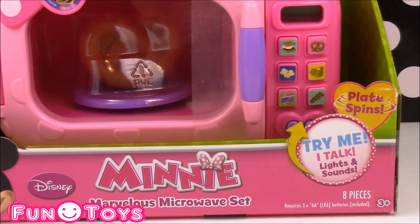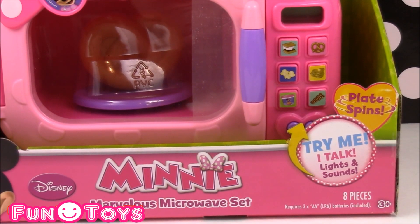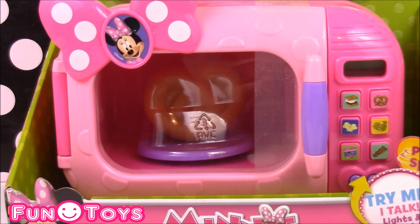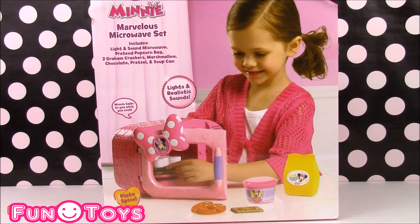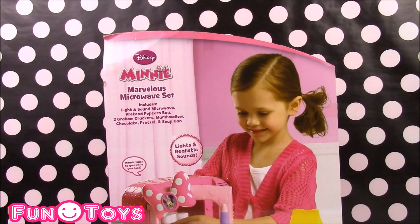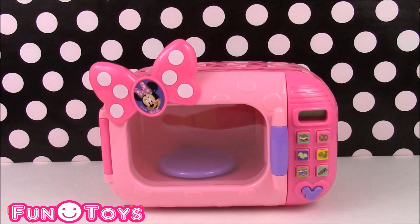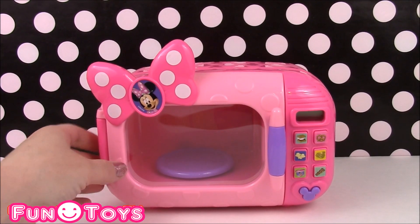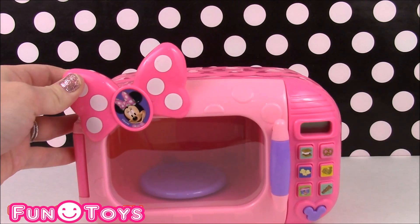This microwave also has lights and sounds, and the plate in the middle spins. So let's open up this microwave and start playing. Here is Minnie's Marvelous Microwave — it is so adorable.